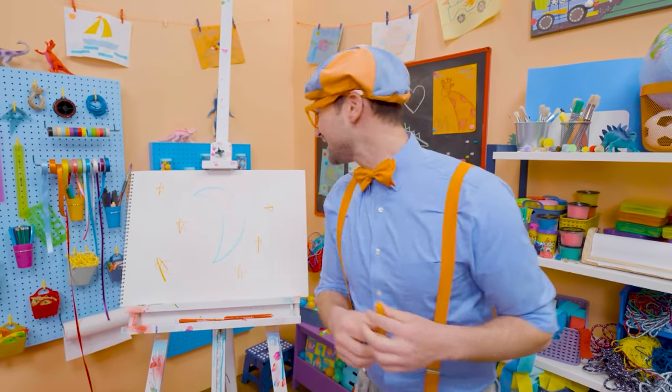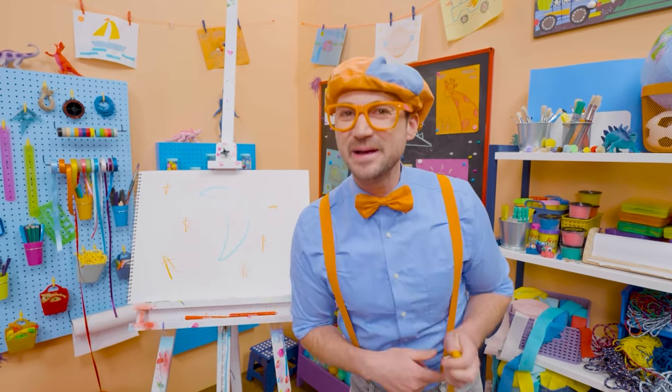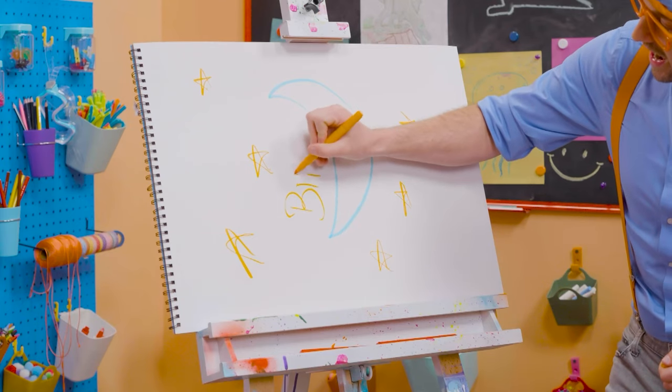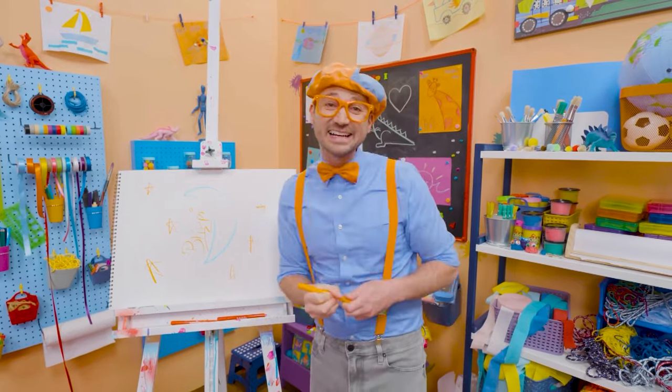This is the end of this video. And if you want to keep drawing with me, all you have to do is search for my name. Will you spell my name with me? B-L-I-P-P-I. Blippi, see you later, bye-bye.